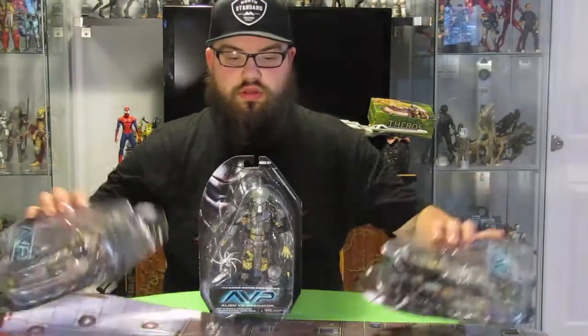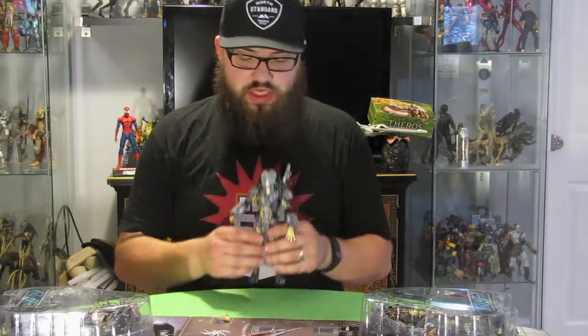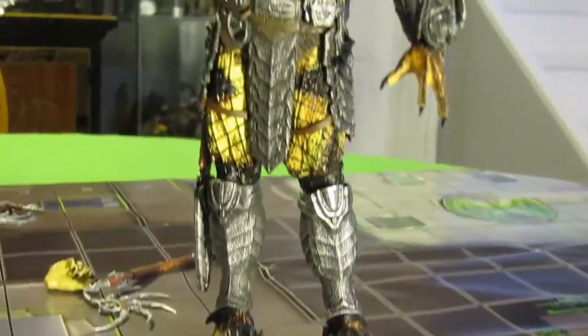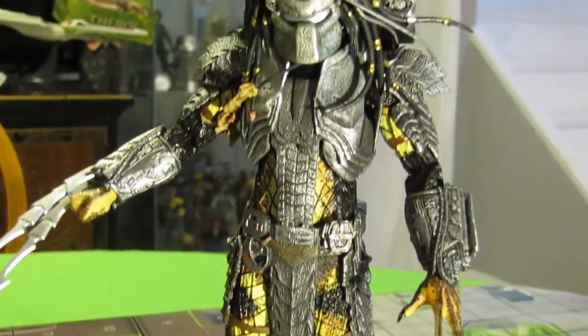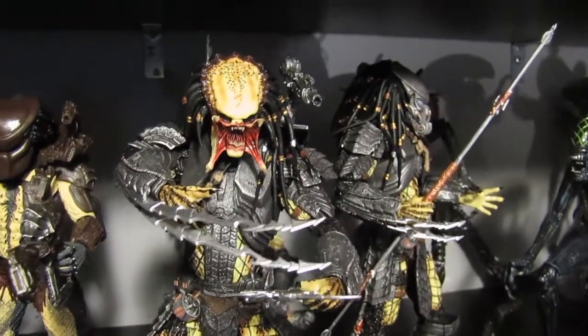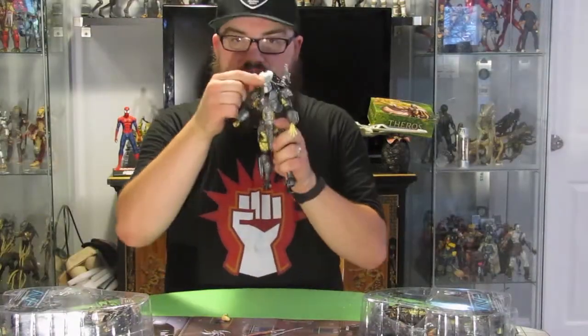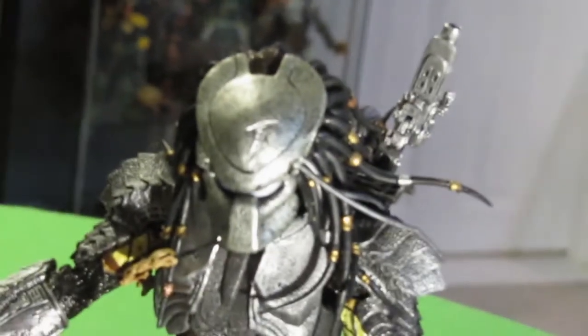Let's open the Masked Scar Predator first — I'm super excited about that one. Now we've got him open. He is pretty much the exact same figure as the Scar Predator in the last series, except this time, instead of being unmasked with his mandibles kind of out like he's screaming at someone, he does have his cool mask on, and it does have the Scar Predator symbol on the top there — it's a little hard to see here.